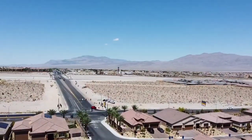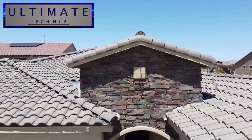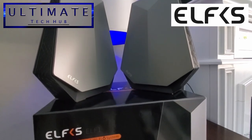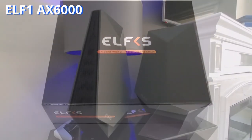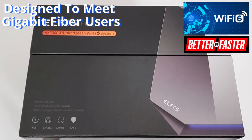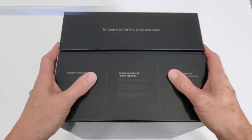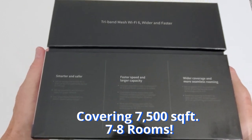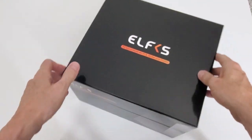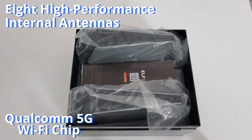Welcome back to the Ultimate Tech Hub. Today we're taking a look at a tri-band Wi-Fi 6 mesh system — the AX6000. Because this system uses Wi-Fi 6, it should be faster, more stable, and more secure. It uses simultaneous tri-band Wi-Fi: one 2.4GHz band and two 5GHz bands. It also contains a quad-core processor at 2.2GHz and eight high-performance internal antennas.